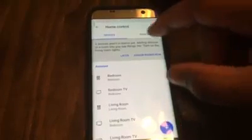Now I'm going to connect this to my Google Home Mini — it's very simple. I come out of the Smart Life app, go to Google Home, go to Home Control, tap the plus sign, and select Smart Life.